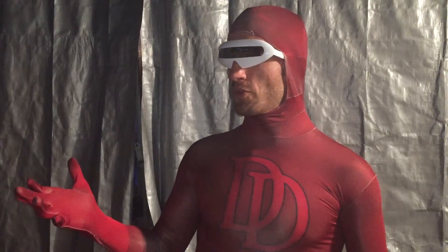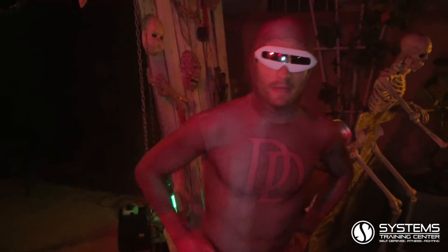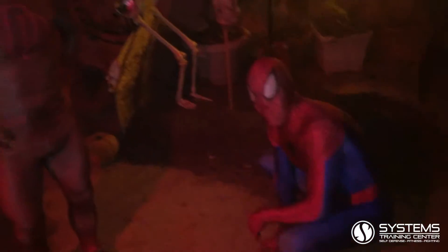What's your problem? Are you blind? Dude. Hi and welcome back to STC Technique Tuesday. Today we're going to work on a spinning heel kick. I brought my friend Spiderman. You ready Spidey?